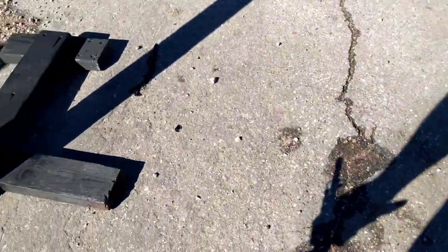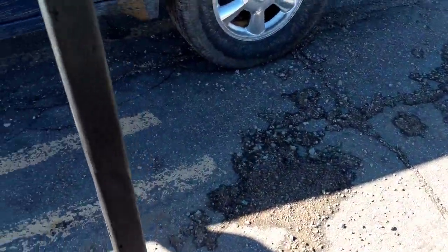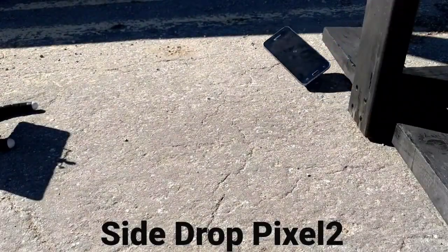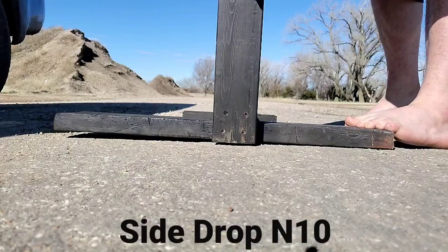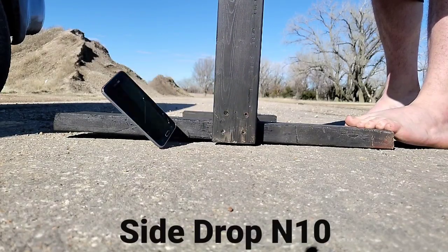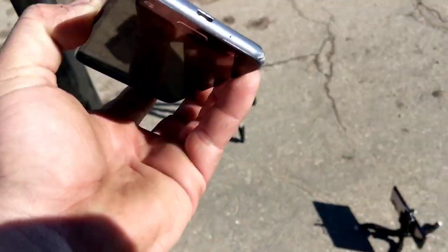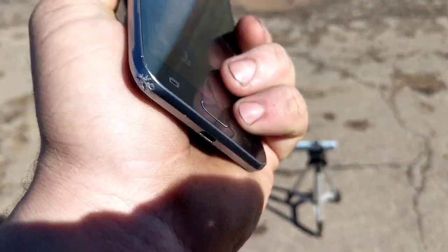Let's go ahead and do the side drop. I'm going to come over here. In three — well, there you go. I kind of slipped out of my hand at the last minute, but it did land on the side I think. It actually looks pretty good.